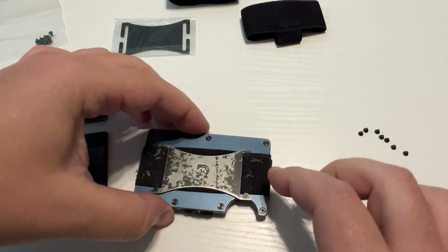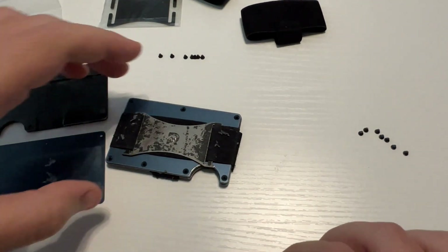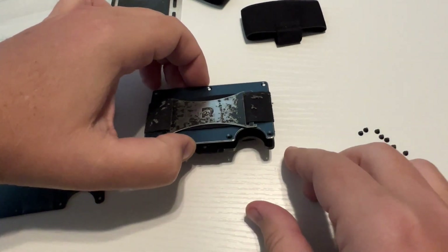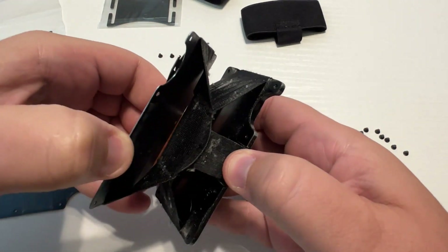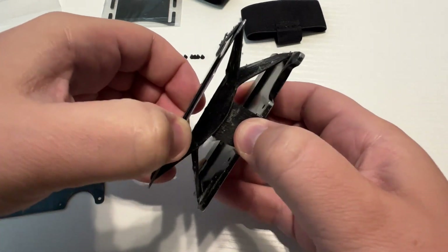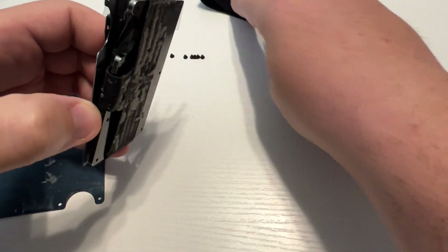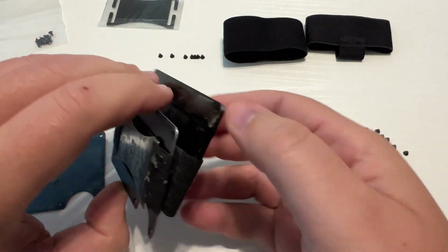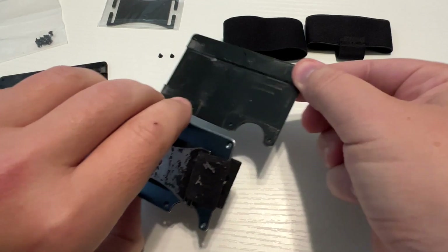Let's see how that just slides out. Now I'm going to go ahead and remove all the screws from this side. Got all those screws taken off, so now if we open this up you can see how it all goes together. It looks like on the Ridge wallet it's all one piece of elastic, whereas my replacement is two pieces, but it should all work fine.